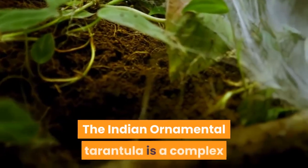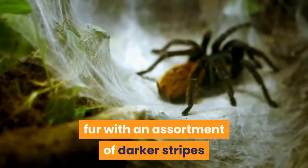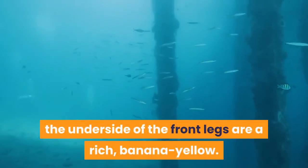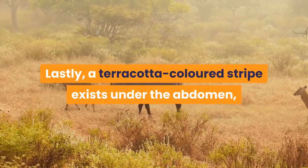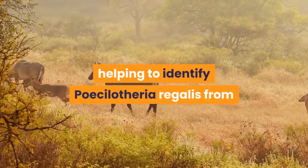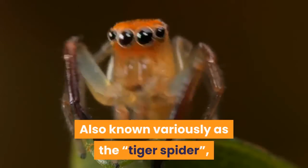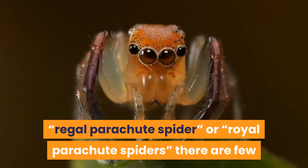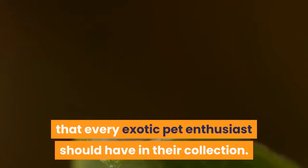The Indian ornamental tarantula is a complex and beautiful combination of silvery-gray fur with an assortment of darker stripes and spots, especially on the abdomen. The underside of the front legs are a rich banana yellow, and a terracotta-colored stripe exists under the abdomen — something taxonomists consider unique, helping to identify Piccolotheria regalis from similar members of the genus. Also known as the tiger spider, regal parachute spider, or royal parachute spider, there are few who can deny this is one good-looking spider, and one every exotic pet enthusiast should have in their collection.